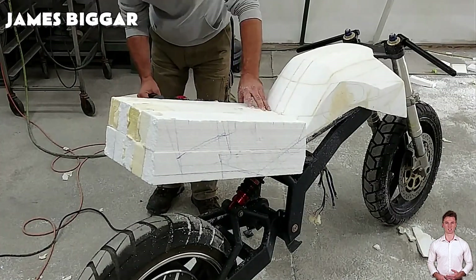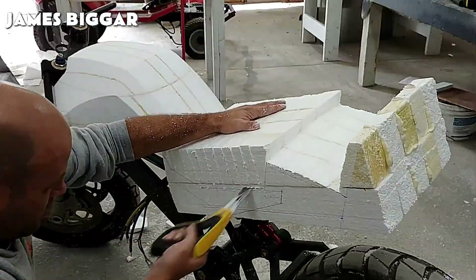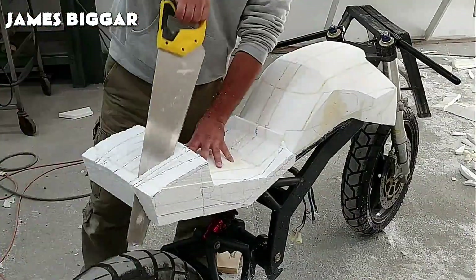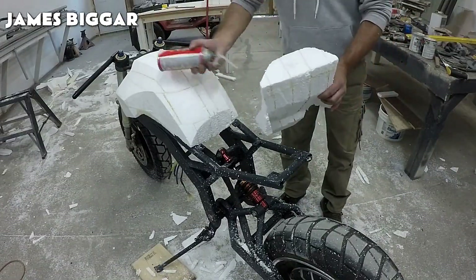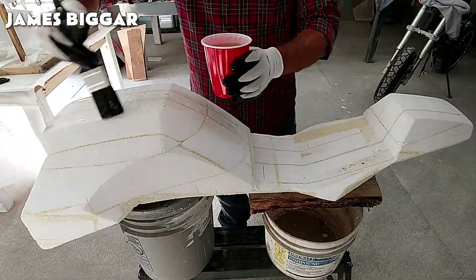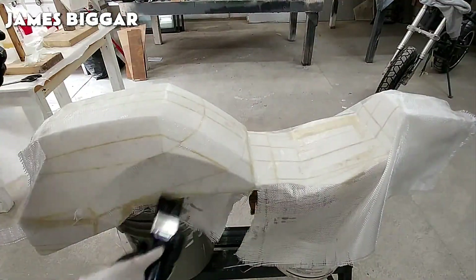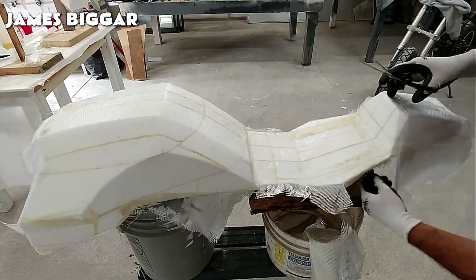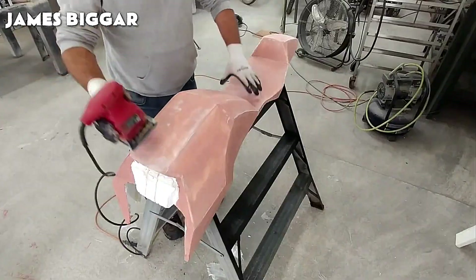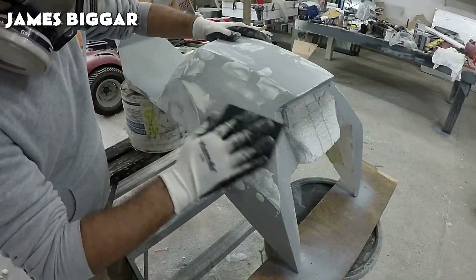Expanded polystyrene is incredibly useful to designers and creators due to its price and properties. Its composition varies around 5% plastic and the rest is air, making it a cheap alternative that is easy to carve with hand tools. It's also a non-toxic, chemically inert material, so it isn't dangerous to work with. In summary, it's adequate for prototyping, but it's too difficult to manage in large quantities.